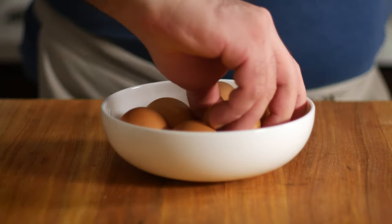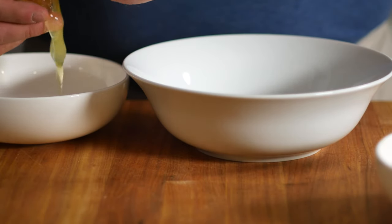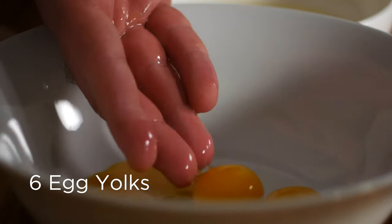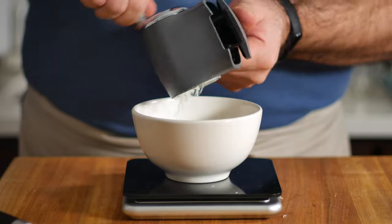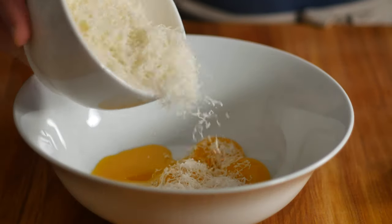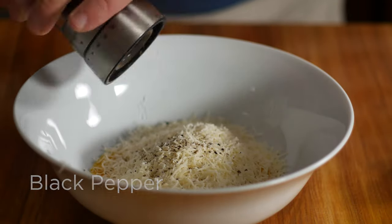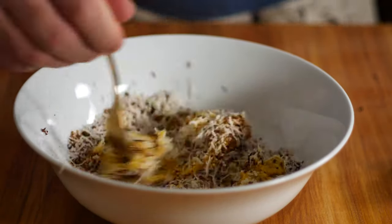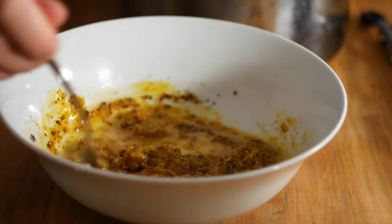Now we can work on our sauce. Into a bowl, crack six egg yolks. To that we'll add 60 grams of grated pecorino cheese, a few cracks of black pepper, and a few pinches of gochugaru, or Korean chili flakes. You can use as much or as little as you want — it's really up to you how spicy you want it. Mix that well, then add in a little bit of our yuksu from before and mix this thoroughly until a creamy sauce forms.